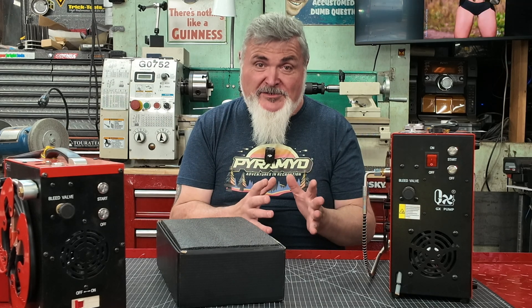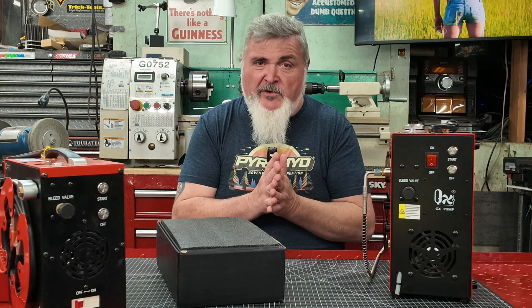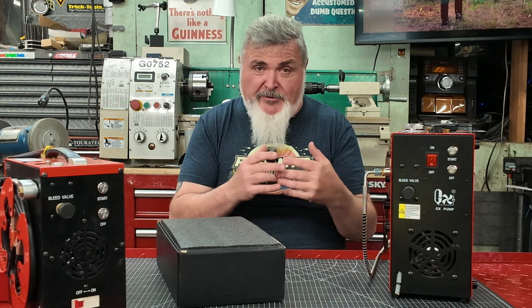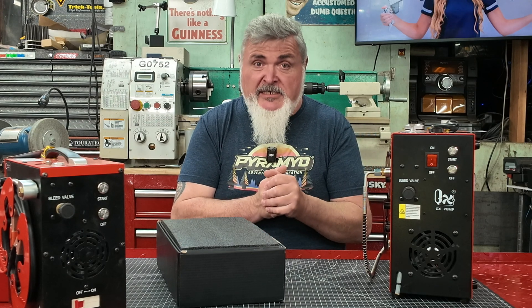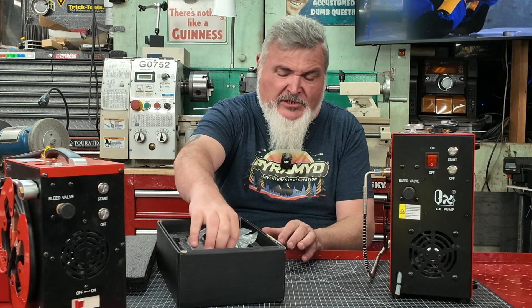Welcome everybody, we're here in the shop today. I have a really important announcement — I am so pleased to bring this product to your attention. It's something that started over a year ago when I was in Germany at IWA in 2024. I was able to write a white paper on how to design the ultimate air filter or water separator for our air guns, and I presented that information and a potential sample to GX, to their engineering team.